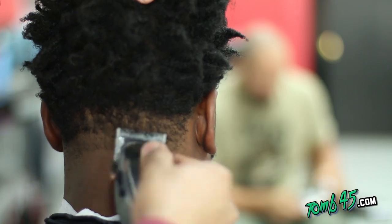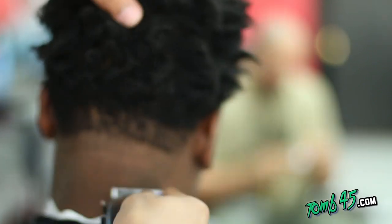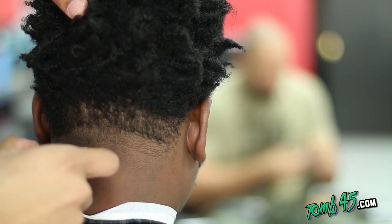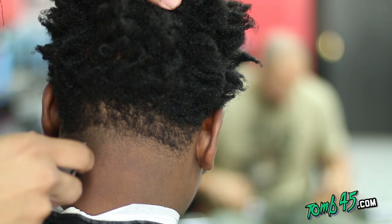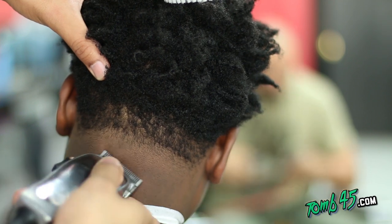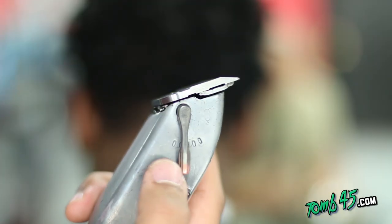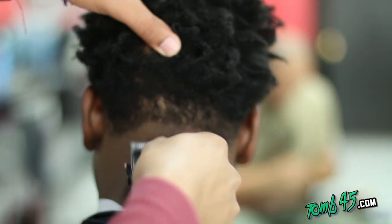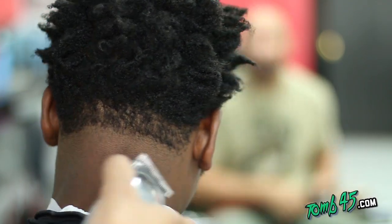You'll see in the back I'll use clipper over comb and a little bit of free hand to blend that — the one open into the length of his hair. You can see as I'm opening my lever as I go up every quarter inch. I go a little bit higher in the middle because the middle always seems to be a little darker — it dips a little bit in the middle for most people. So I always go a little bit higher in the middle so it doesn't look like there's bulk or darker space there.